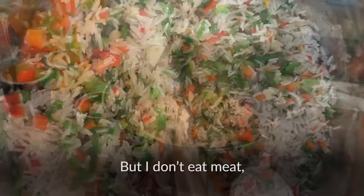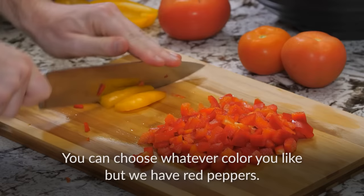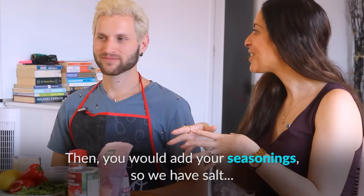A vegetarian is a person who doesn't eat any type of meat such as beef, chicken, or fish. Their diet includes vegetables, fruits, nuts, eggs, and dairy. If you chop something, you cut it into pieces using a knife. To fry something means to cook it in a pan at a high temperature using oil or fat.